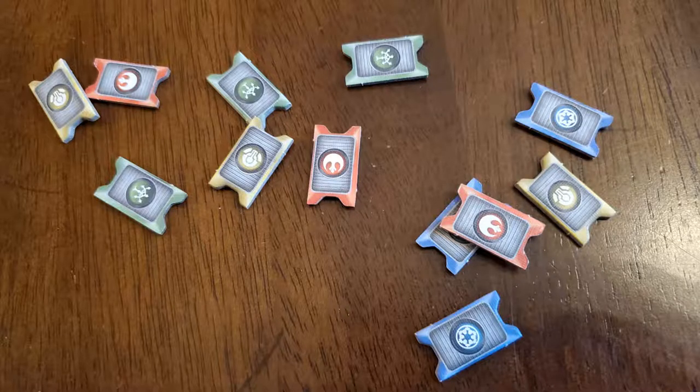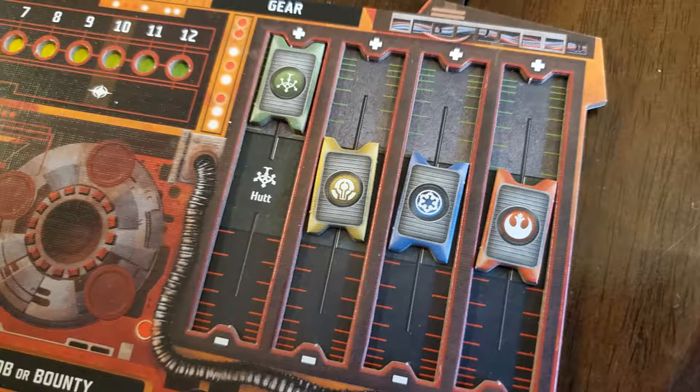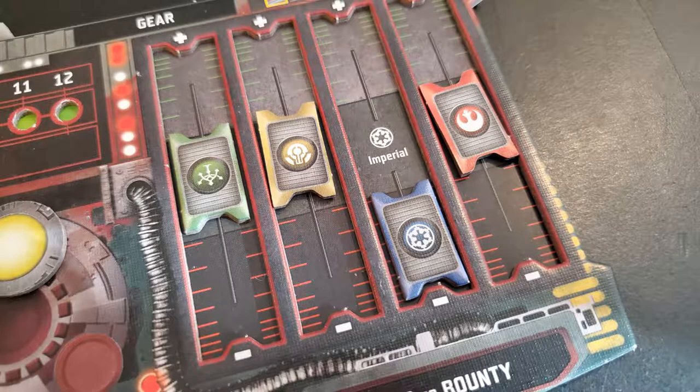Place the reputation tokens — green, red, yellow, and blue — in their slots on your player board. The order is Hutt, Syndicate, Imperial, then Rebel. Sticking them all in the middle means neutral; one up is positive, one down is negative. Your starting reputation is shown at the bottom of your character card. For Jyn Erso, it says negative Imperial reputation, so all her markers start at neutral except her Imperial one, which starts negative. These reputations will shift throughout the game and affect how cards play and how the AI behaves.